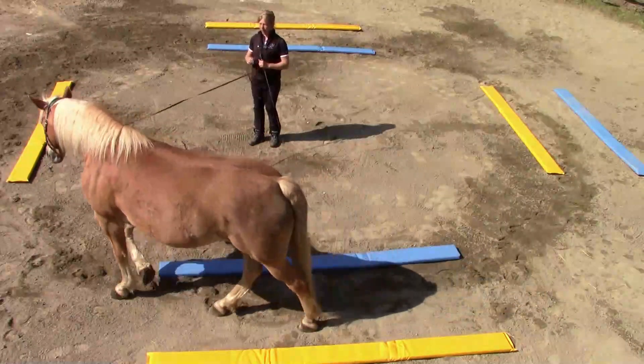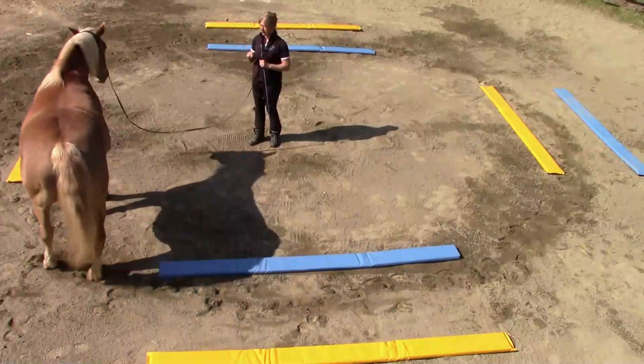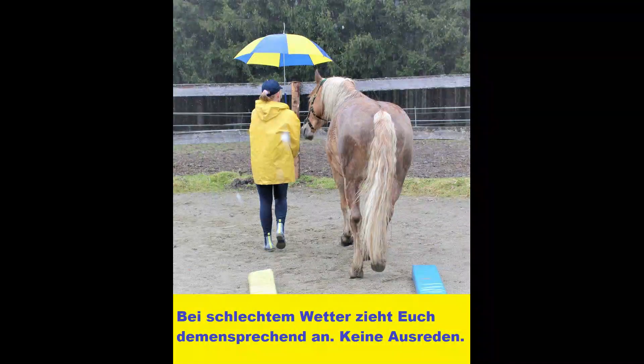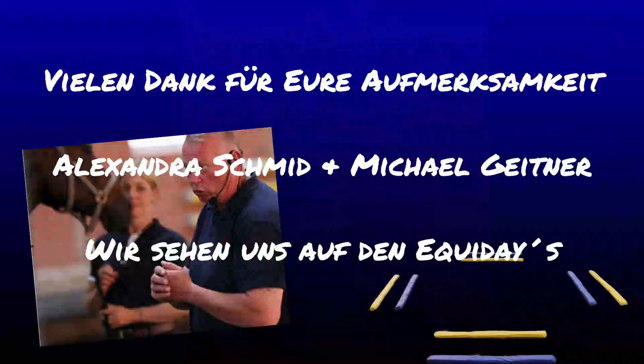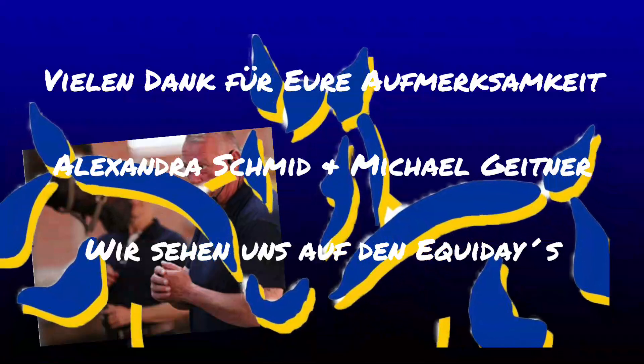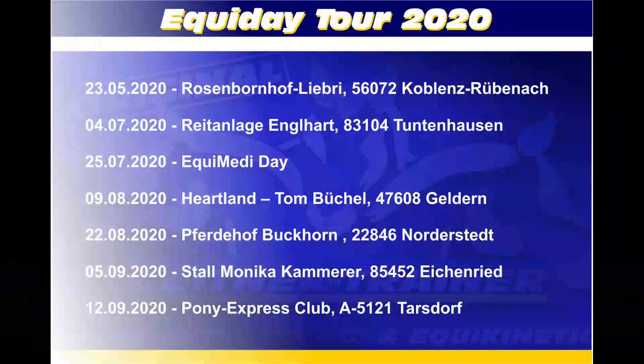Danach die Pause nicht in den Gassen. Entweder ihr lasst es außerhalb der Gassen laufen oder stehen. Bis zum nächsten Mal.